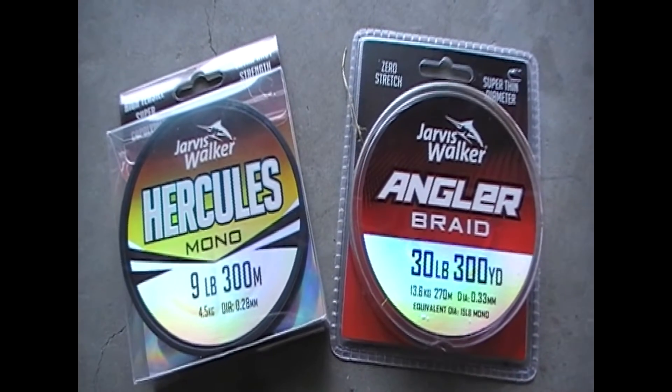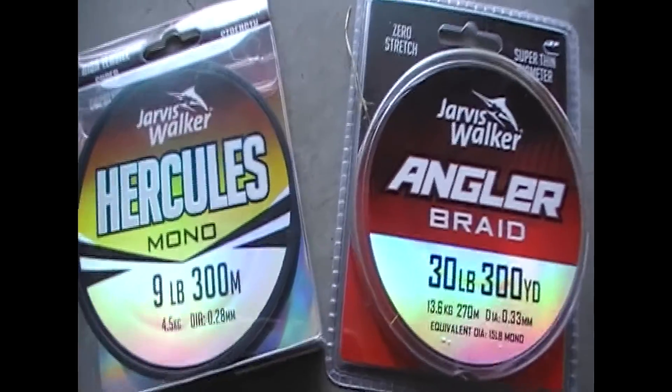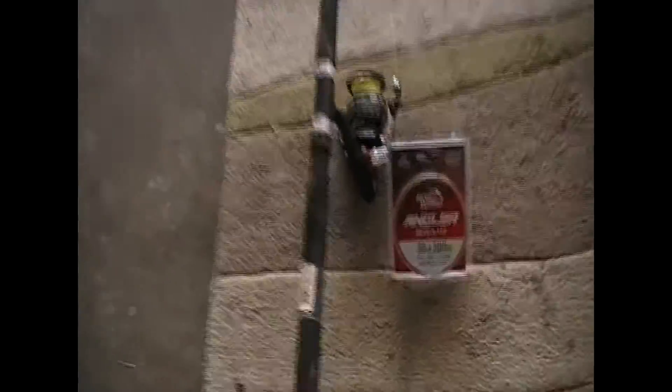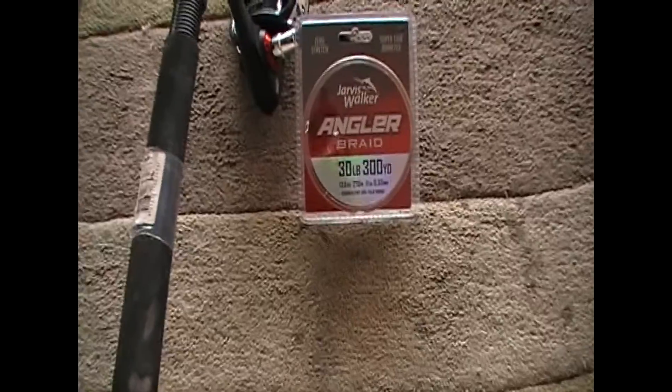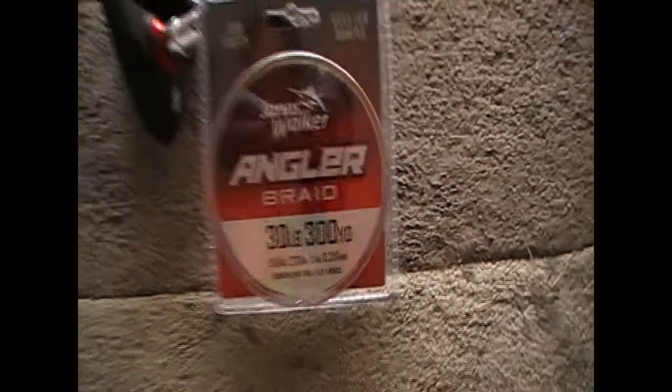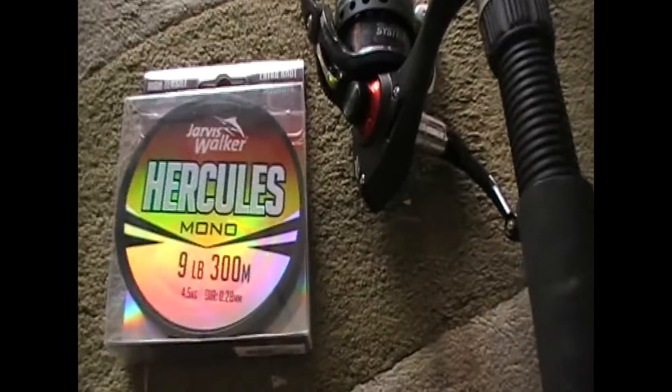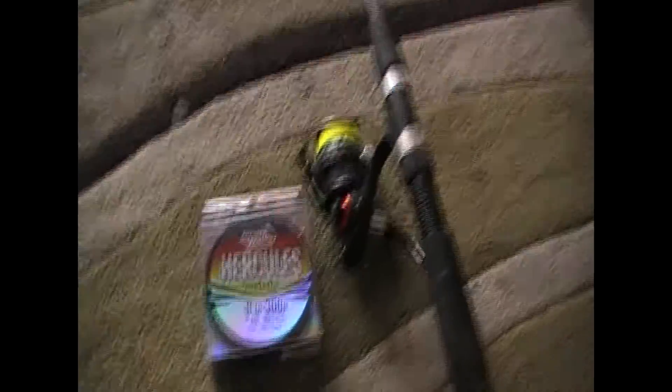There are other different lines, but these are the main ones that I use. So let's go and test them out. I've got my 14 foot rod and this one is actually holding the braid line. Then I've got my 12 foot — that one's with the mono. I'll set both of them up, and they've both got the same hooks, same sinkers — all the same. Just one rod is bigger than the other. We'll go and test them out and see which one works better.